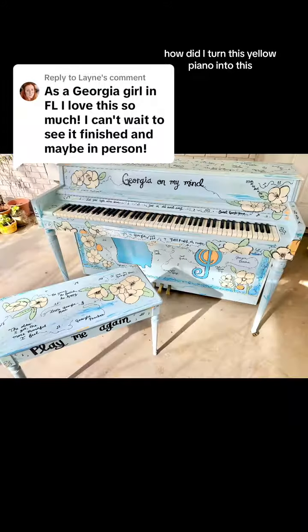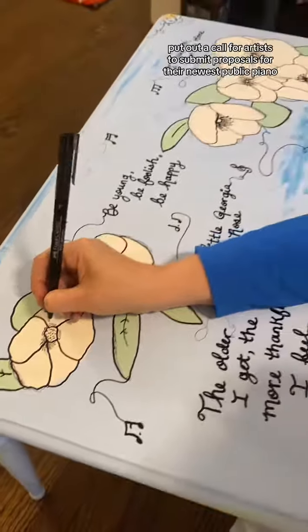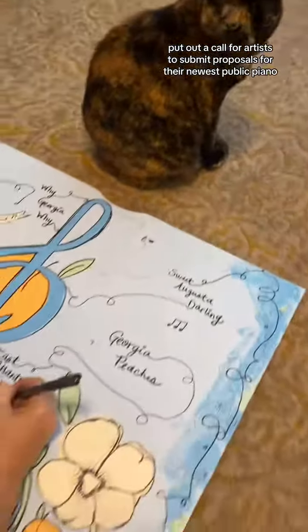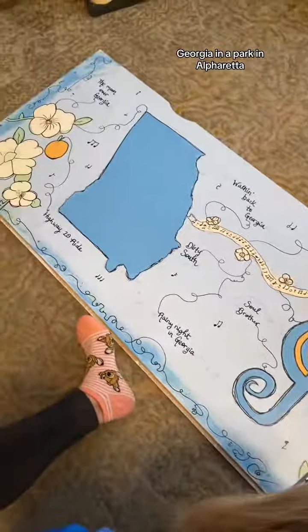How did I turn this yellow piano into this? The non-profit Play Me Again Pianos put out a call for artists to submit proposals for their newest public piano, being installed north of Atlanta, Georgia in a park in Alpharetta.